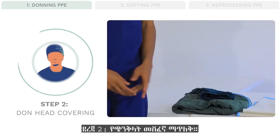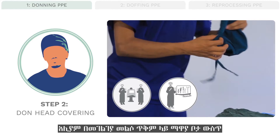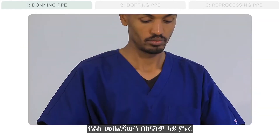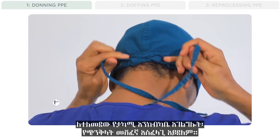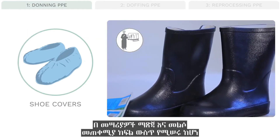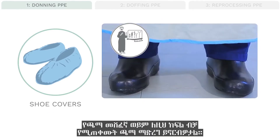Step 2: Don head covering. If you will be working in the operating room, in the instrument reprocessing area, or are at risk of being splashed in the work area, you should wear a head cover. Place the head cover on your head and be sure to tuck all hair under it. For routine patient care activities, a head cover is not needed. If working in an equipment cleaning or instrument reprocessing room, you may also want to wear shoe covers or a designated pair of shoes.